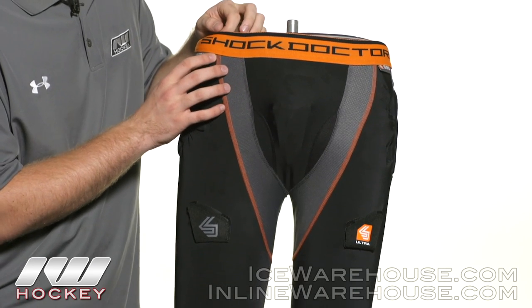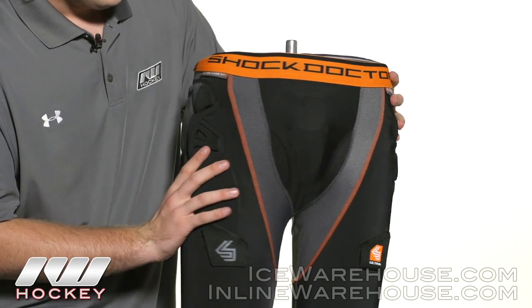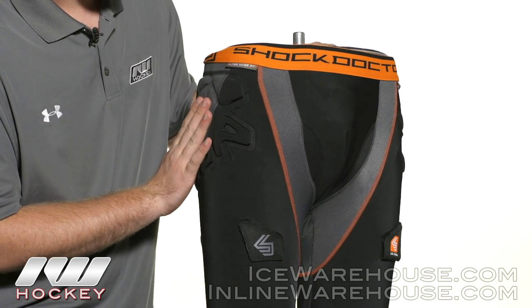Starting from the top, we're seeing a tall elastic waistband which can give you a nice comfortable fit. Working our way into the hip, we see the Shock Skin ventilated foams — it's a medium density foam so you're going to get nice solid protection along there.